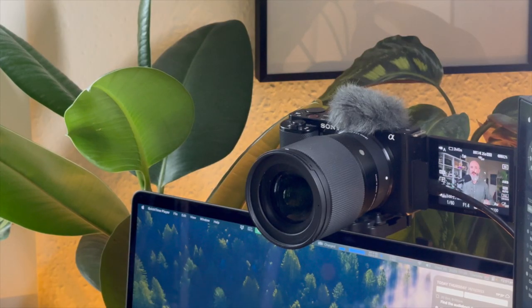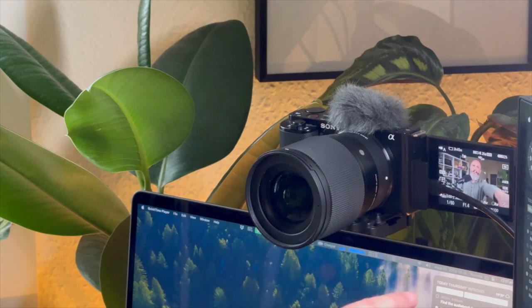Most of the time, because I am terribly fancy, I don't use the webcam that's built into my laptop. I instead use this rather nice Sony ZV-E10 with a 16mm f1.4 lens attached to the front of it. That's connected up to my laptop over this HDMI cable and via an interface box — it takes that HDMI signal and turns it into something that all my apps just see as a webcam that I can use in Teams, Zoom, whatever I want.